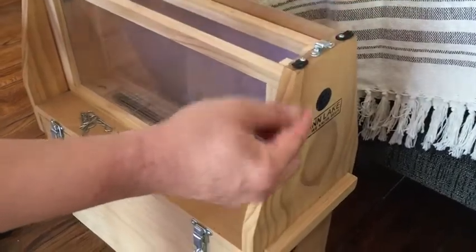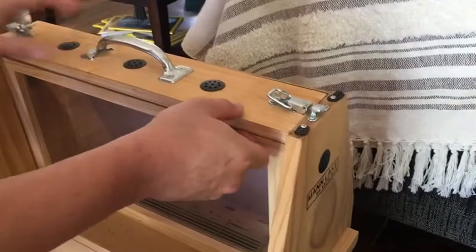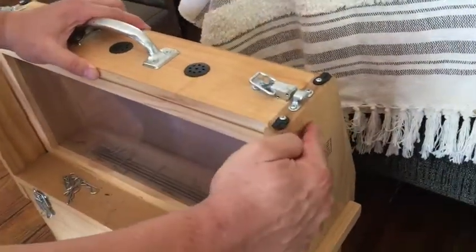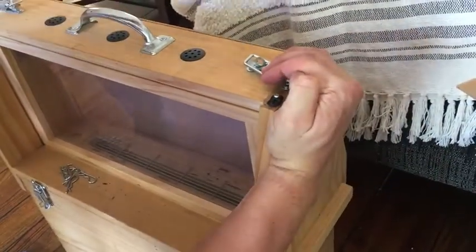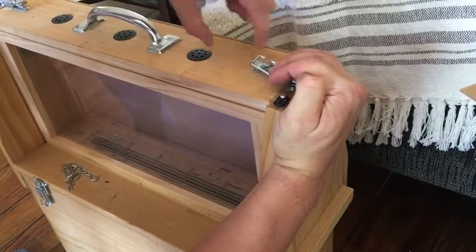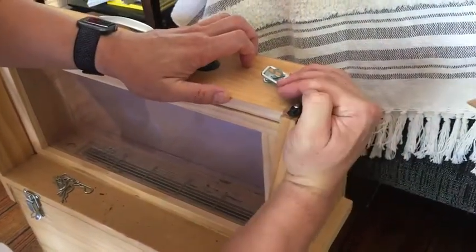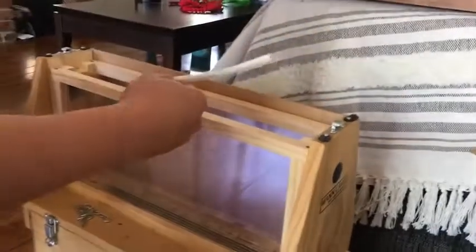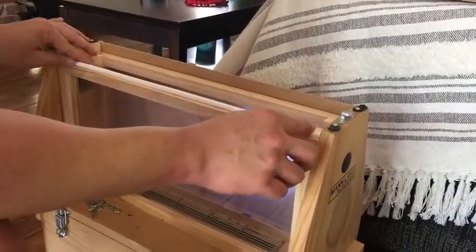Another option would be to use this original top piece and instead of having the hinges attached directly to the wood, create some sort of a right-angle metal hasp on a hinge that would fold over onto this, and then have the suitcase latch pull in this direction — still pulling at right angles to the weight. I'd have a 90-degree piece of metal supporting the weight of the hive, and then I would put a piece of weather stripping in here just to seal it again.